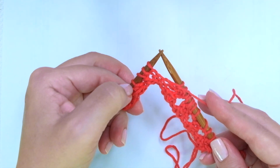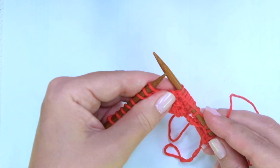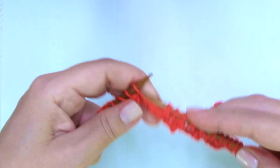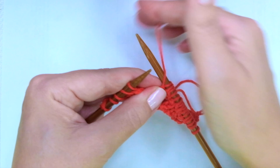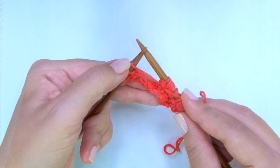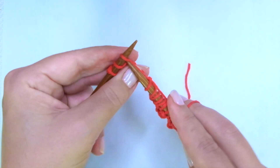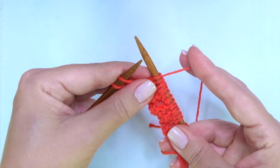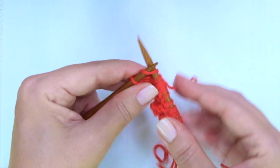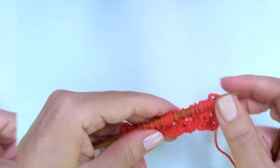Once more — this will be my last repeat. When you get to the last repeat, you will see there will be something different. Purl 2 together, yarn over, purl 1, yarn over, purl 2 together — and here comes the change: we are not going to purl the last one. Only on this last repeat, we're going to knit the last one. There are 2 stitches left, then knit 1 and knit the last, the edge stitch.